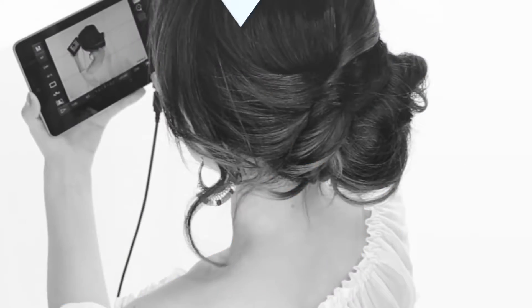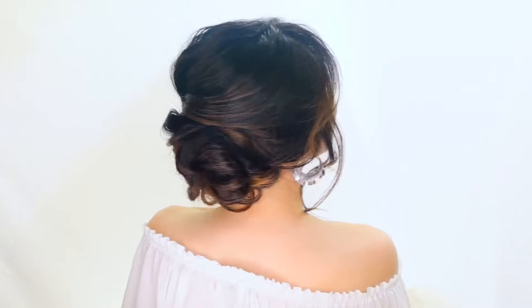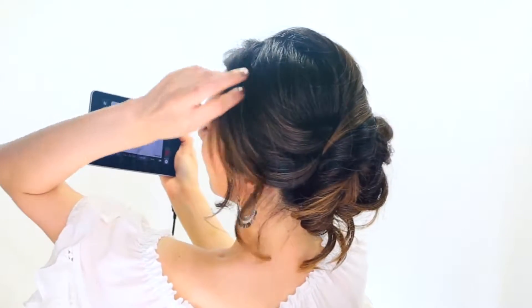Hi guys, how are you? If you're new to my channel, I'm Tina from Makeup Wearables and today we're going to create another easy hairstyle.